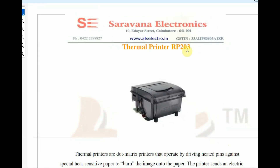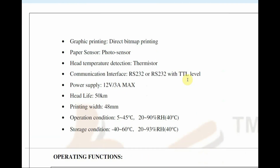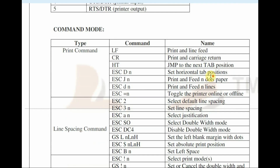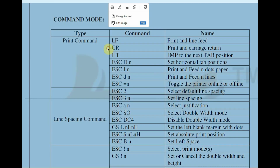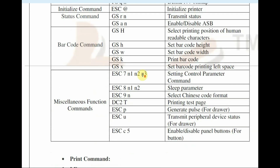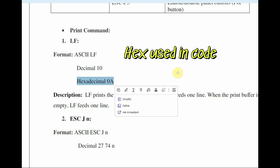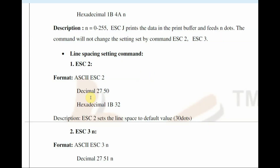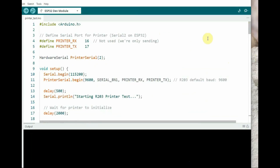Before writing the Arduino code, check the datasheet. Scroll to the end of the datasheet to see the commands — you need the hex codes for these commands. There are many commands: line feed, carriage return, print bold, print space, and more. For example, line feed has ASCII 'LF', decimal 10, and hexadecimal 0x0A. Line spacing is ASCII ESC2, hexadecimal 0x1B 0x32. Note down these hexadecimal codes to use in the Arduino code.